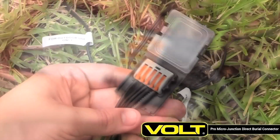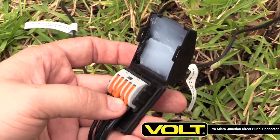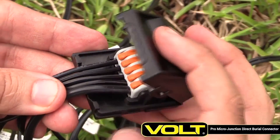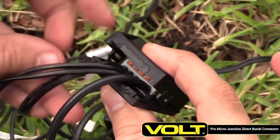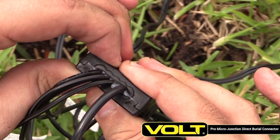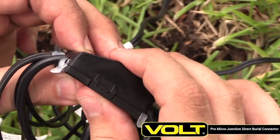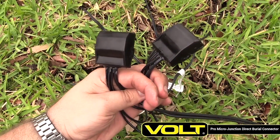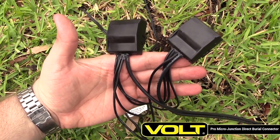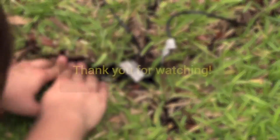Now that you are confident in your connections, start with the first connector and remove the cover from the silicone compartment. Close the compartment until the lid snaps in place. Some of the silicone will squeeze out of the connector — this is normal. Wipe away the excess with a clean cloth. The Pro Micro Junctions are now ready for direct burial. The connections will be secure and corrosion-free for years to come.